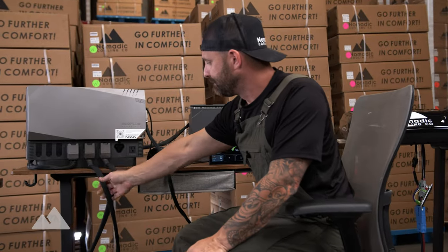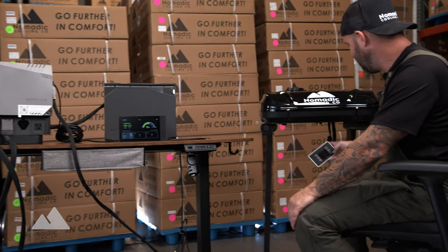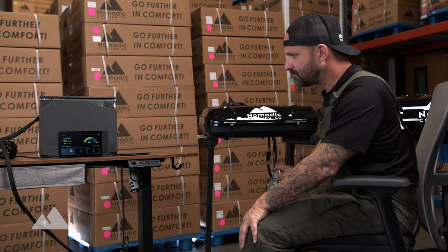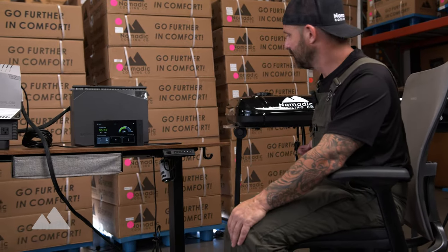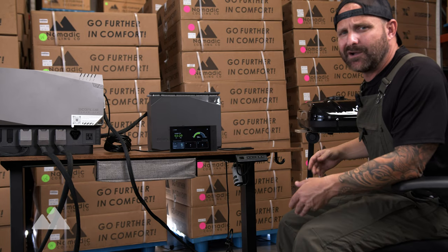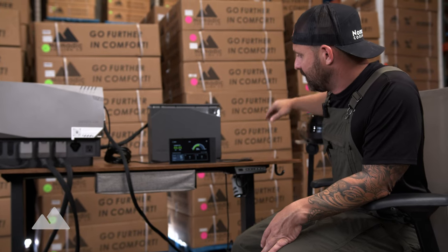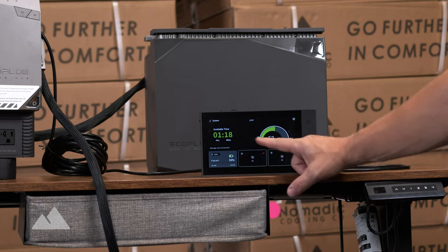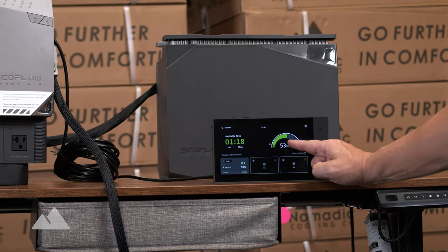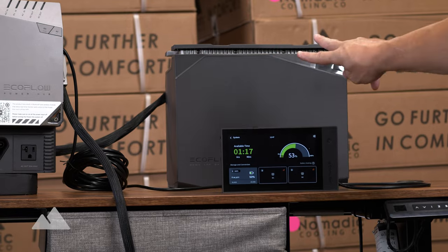There's a 48-volt plug that attaches to the EcoFlow and goes right into the X2. I'll go ahead and turn the X2 on — this is high cool mode. What you're hearing is the fan on top of the unit, not underneath. You don't hear this inside your vehicle because it's outside. Right now we're at one hour of run time with a half-charged battery, which means a fully charged 2 kWh battery will give us two hours of run time. The air conditioner has now been put into Eco mode, which reduces power consumption by about half.